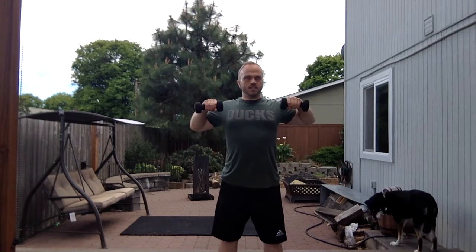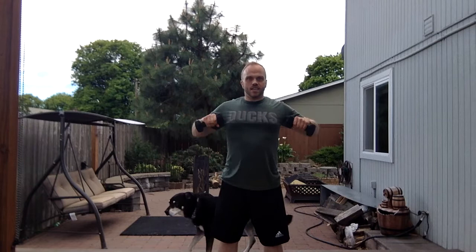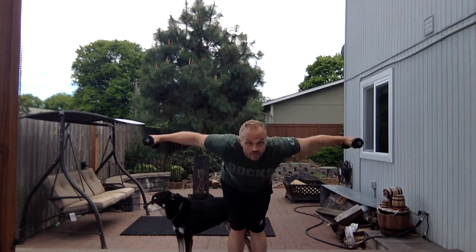Then we're going to do our traps — how many can we do? And then we're going to do our lats. We're gonna bend down and do our lats. How many lats can we do before we get fatigued?